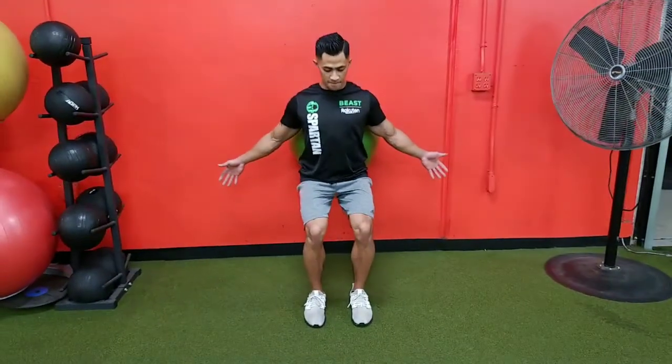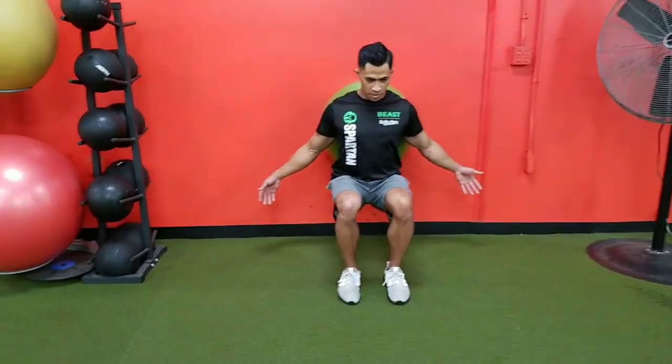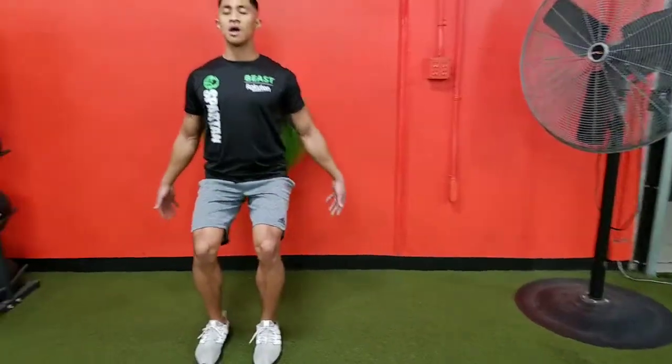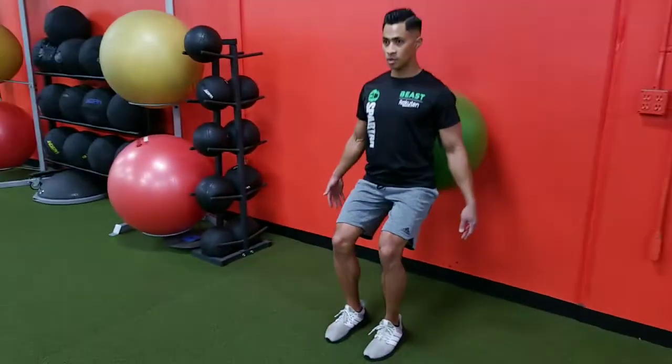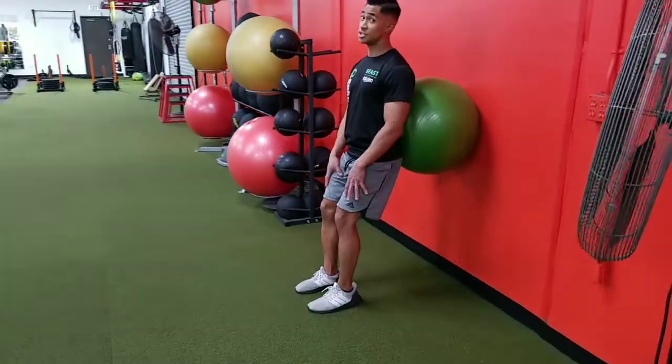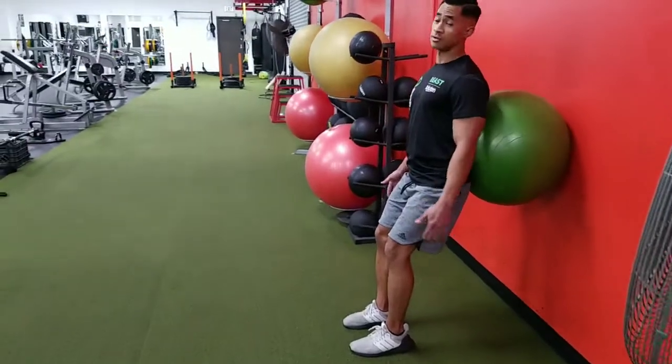Stop right about halfway through and then come right back up — just before you lose tension on your quads, come right back down. Nice and smooth. Don't come up to where you lose tension in your quads. If you want to challenge yourself more, you can grab dumbbells.